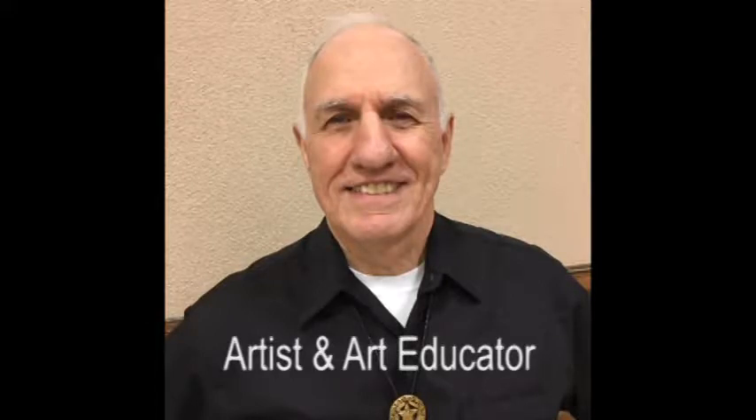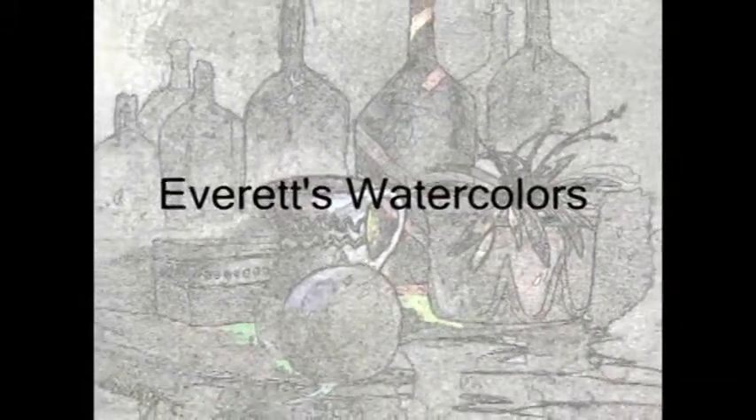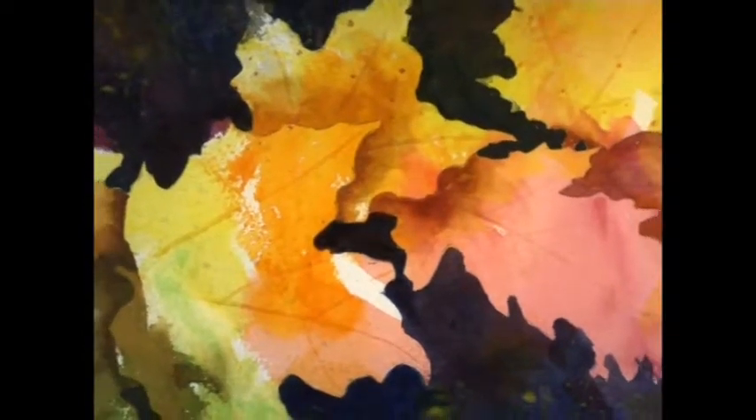Hello, I'm Everett of Everest Watercolors. This started out as a painting exercise using bright colors and interesting shapes. I painted it in an outdoor class at Northwest River Park in southern Virginia. This was an experimental painting and it turned out to be a winner.